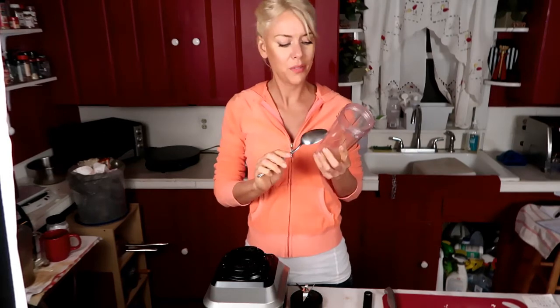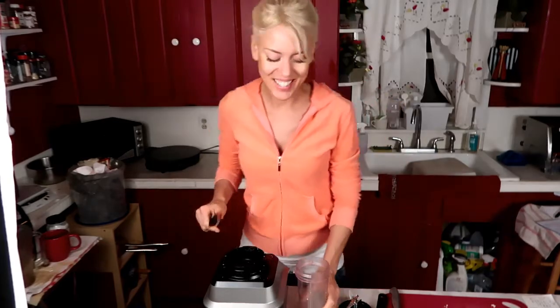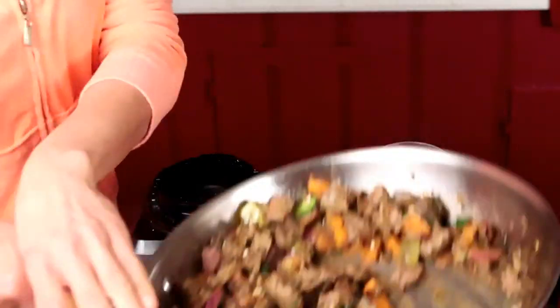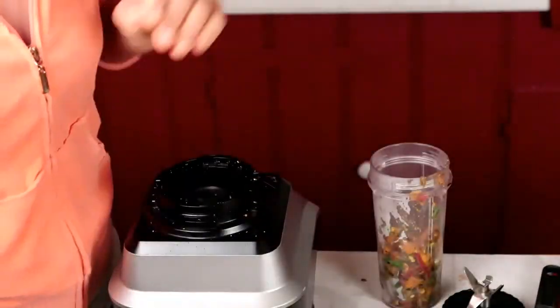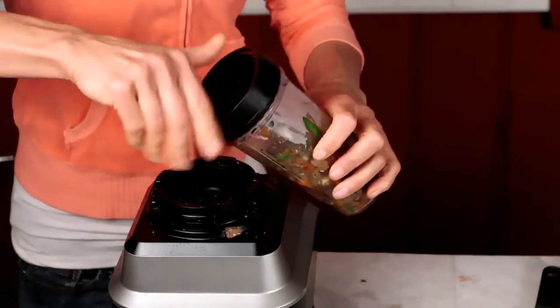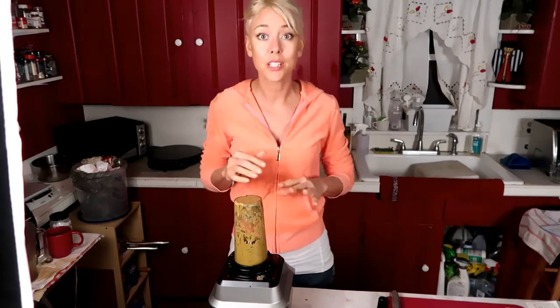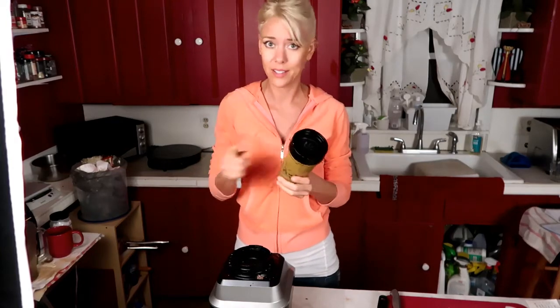That's the last step — blending it. I process this in relatively small batches because if you fill it more than halfway it keeps getting stuck. It's better to puree this too much than to not puree it enough — you want a silky smooth texture.